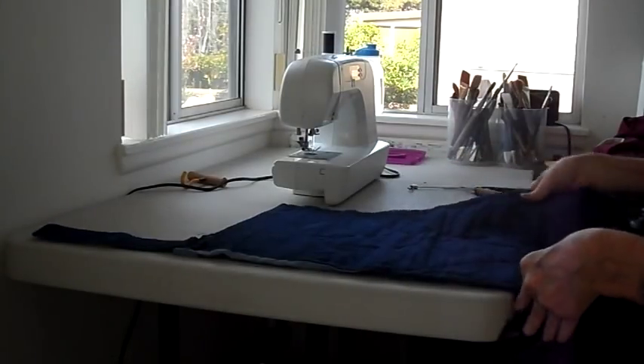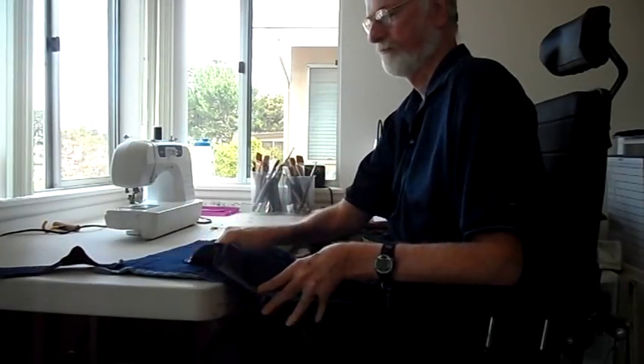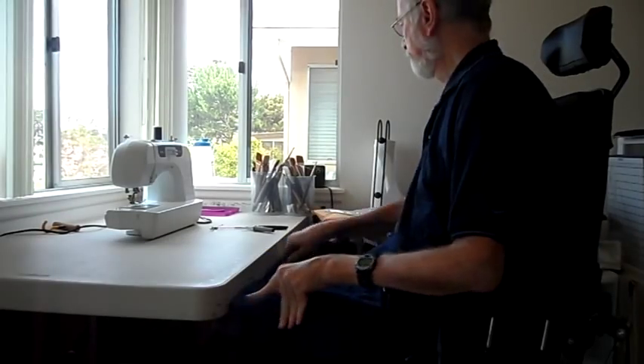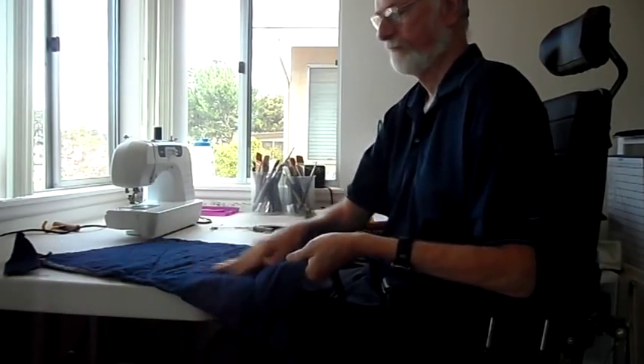That is when I went out and bought a sewing machine and started designing my own type of apron. The first one was for using when I was painting in watercolor. It was to cover my lap so that I didn't splash various colors of paint on my pants as I worked.